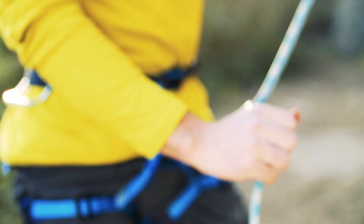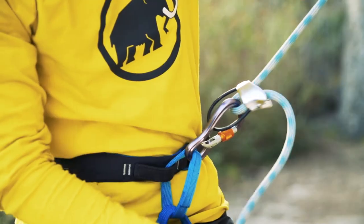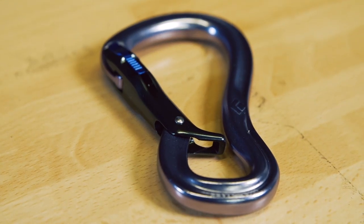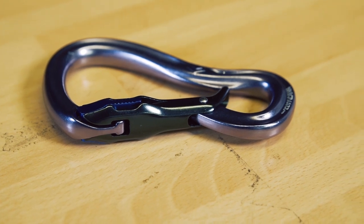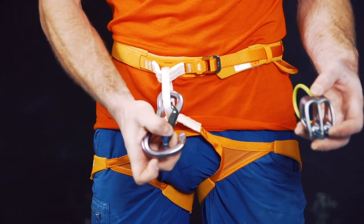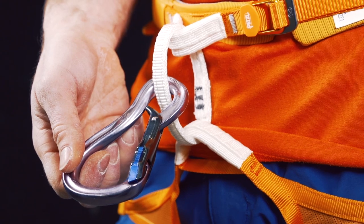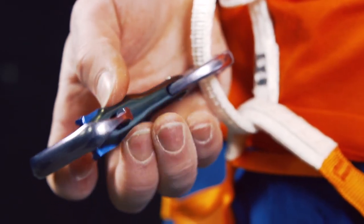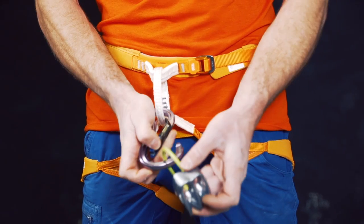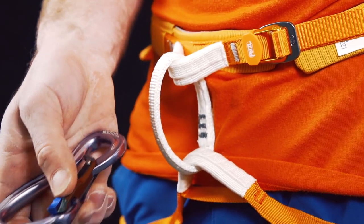There are situations that do require something a little more complex however. For those concerned about cross loading or the potential to leave the gate of the carabiner open, no design allays these concerns better than the Black Diamond Magnatron Gridlock. The Magnatron Gridlock is shaped to trap the belay loop of your harness and so prevent cross loading — a simple solution to an age old problem. The gate design however is anything but simple. It utilises a pair of magnetic arms which pull a steel insert into place as the gate shuts, locking the carabiner.